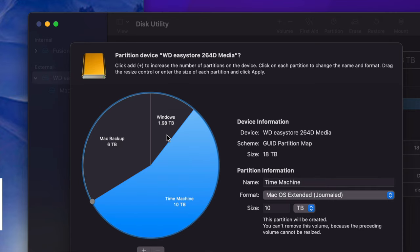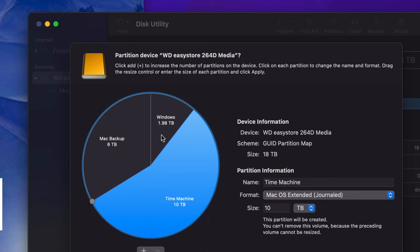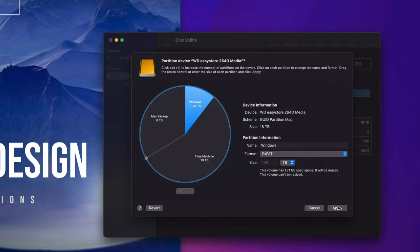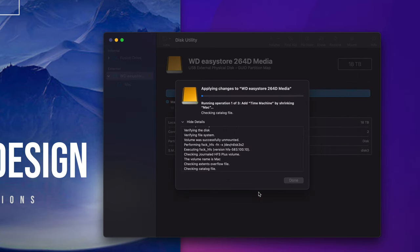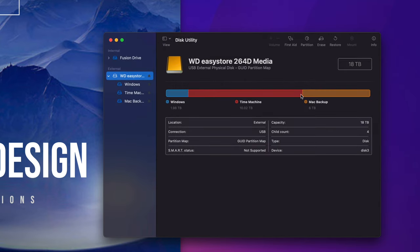Click anywhere else to apply the settings automatically — as long as you click on another volume, the changes register. Right now it's split into three parts. Go ahead and click Apply. It gives you a warning because we're erasing everything from within the external hard drive — any files inside will be deleted. Since this is a setup video, that's fine. Tap Partition, and it's going to split the external hard drive into three parts. Click Done when it finishes.